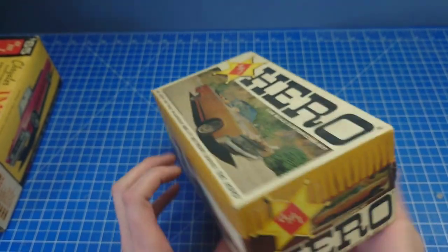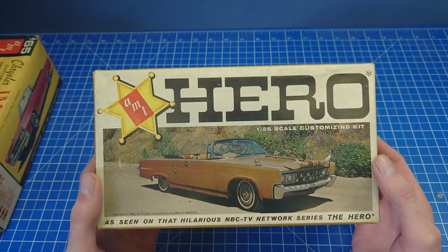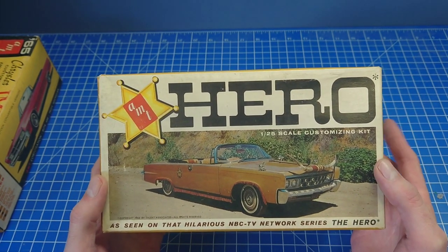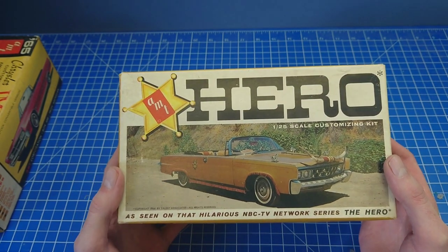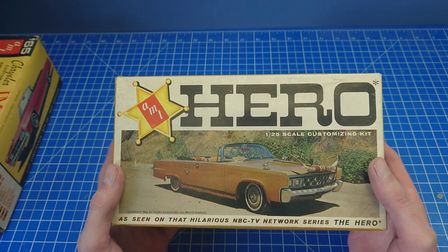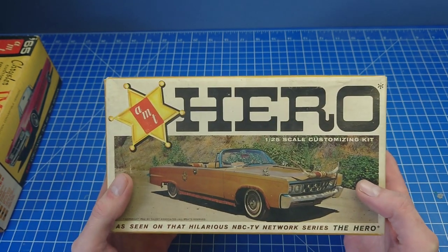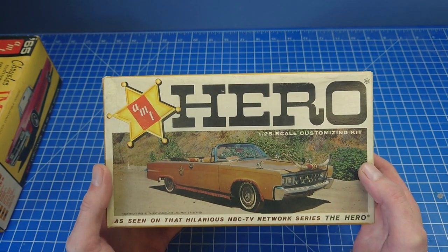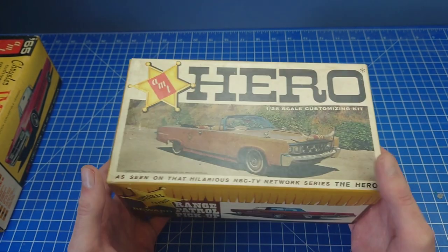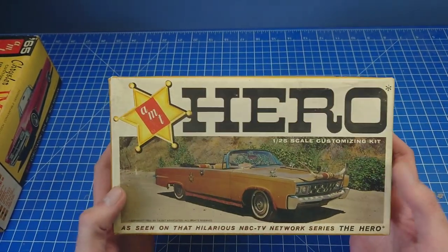You really don't know what happened to the tooling, if it's still around, because in 67 Johan took the Imperial brand. AMT, from the early 60s to the mid 60s, had the smaller compact Chrysler products like Valiant and other things, but Johan always had the mid-sized cars - the Furys and the 300s. The Imperial went to Johan in 67.